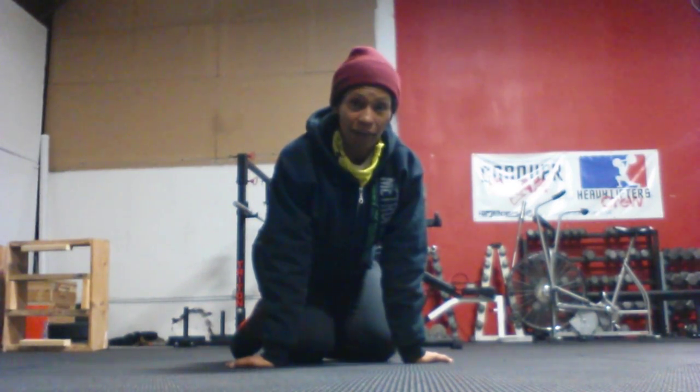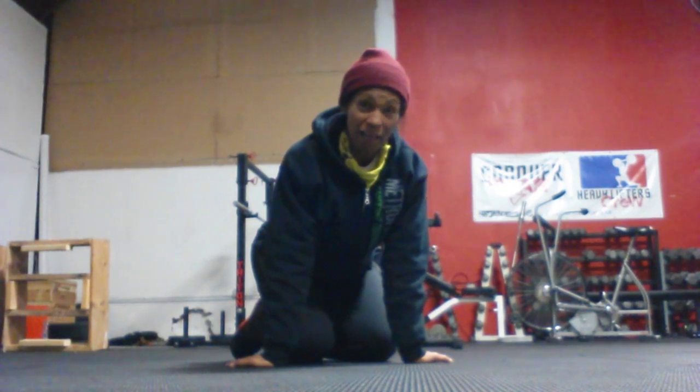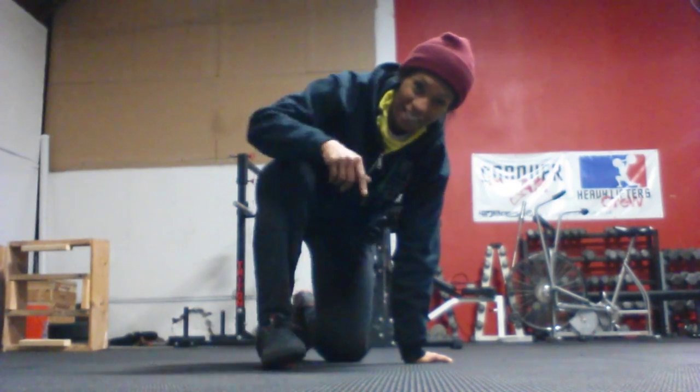Let me know how you make out with these exercises, especially that push-up. Until next time, stay healthy, stay blessed, and I'll see you soon. Take care. Bye! Oh — and stay warm!